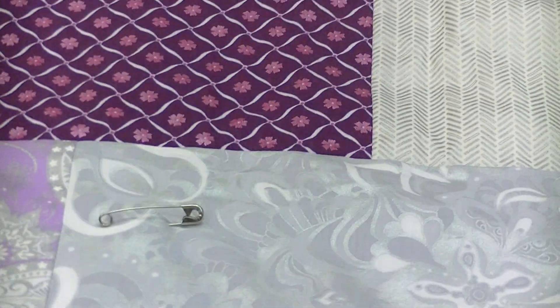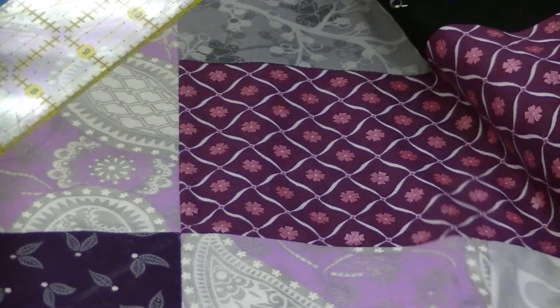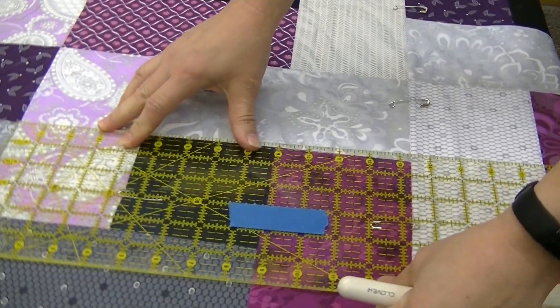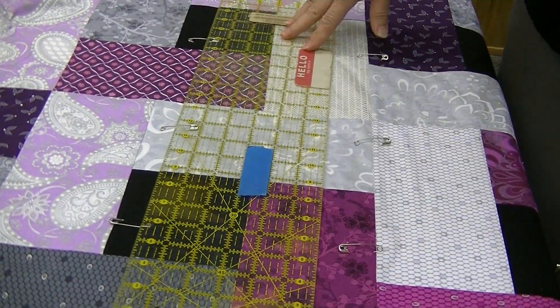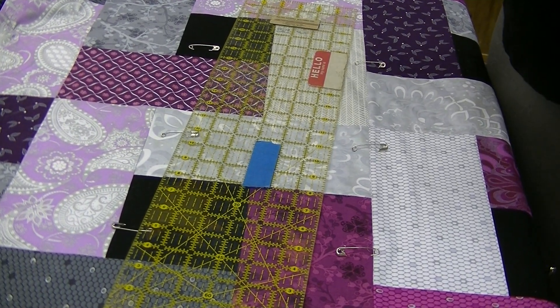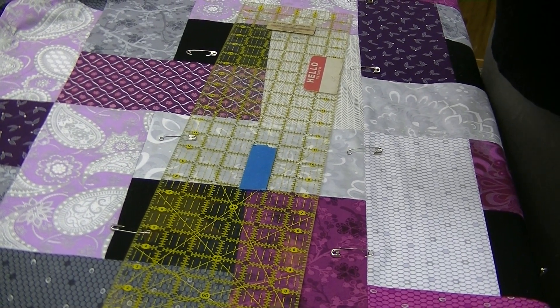Let's start out with the marking and then we'll talk about what to do with the rulers. The first thing we need to do is find the ruler and the chalk marker. This block when we measured it came up to thirteen and a half inches, which is quite common with larger quilt blocks. You might have anything from a twelve inch to maybe a fourteen or fourteen and a half inch — it's quite common with the big block quilts.